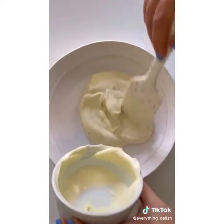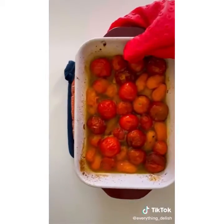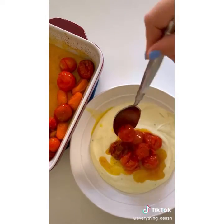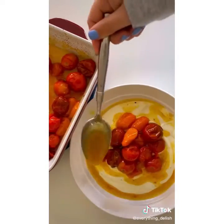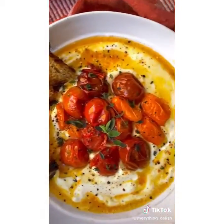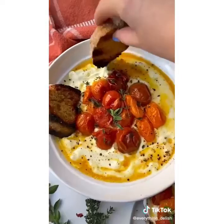Then we're going to add the dip to a bowl and garnish it with our roasted tomatoes and olive oil. Add it directly to the center of the dip and make sure you add the olive oil all over. Then garnish with some oregano and thyme. Look how beautiful that is. And we're going to dip some fresh bread in there.